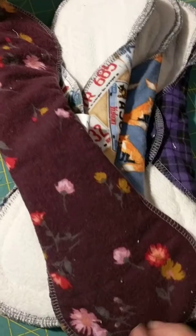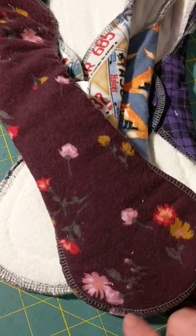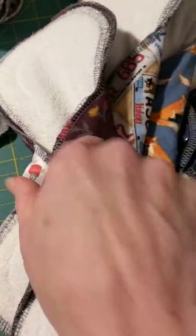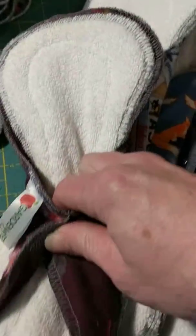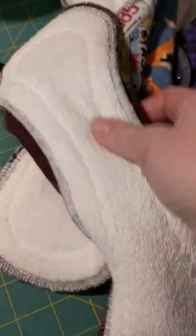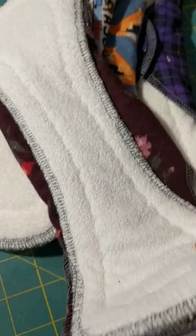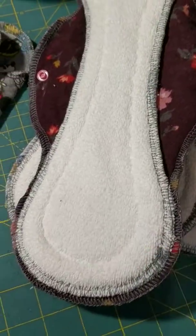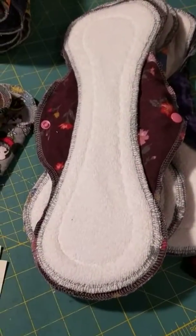As with everything, we have a flannel backing. There is no stitching on the backside - this is completely waterproof. These are her wings. They wrap around your underwear and then you wear this in your underwear, and that will give her a nice good coverage for urinary incontinence.